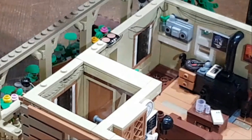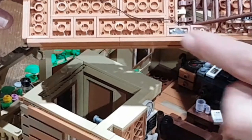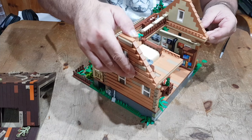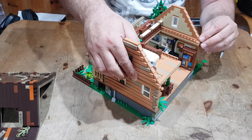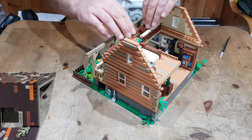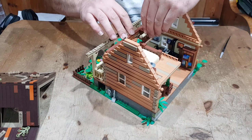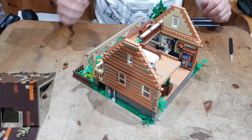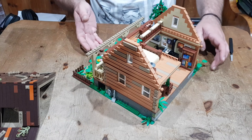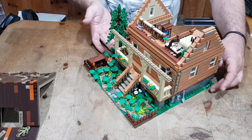Dadurch wird auch der Strom dann weitergeleitet ins nächste Stockwerk mit diesen Aufnahmen hier. Jede Beleuchtung wird dann hier so draufgesteckt und der Strom ist verbunden. Das ist dann der Bauschnitt 2, 3, 4. Im Bauschnitt 5 baut ihr dann auch das Dach für das Ganze. Hier habt ihr dann den Vorsprung, den Balkon.